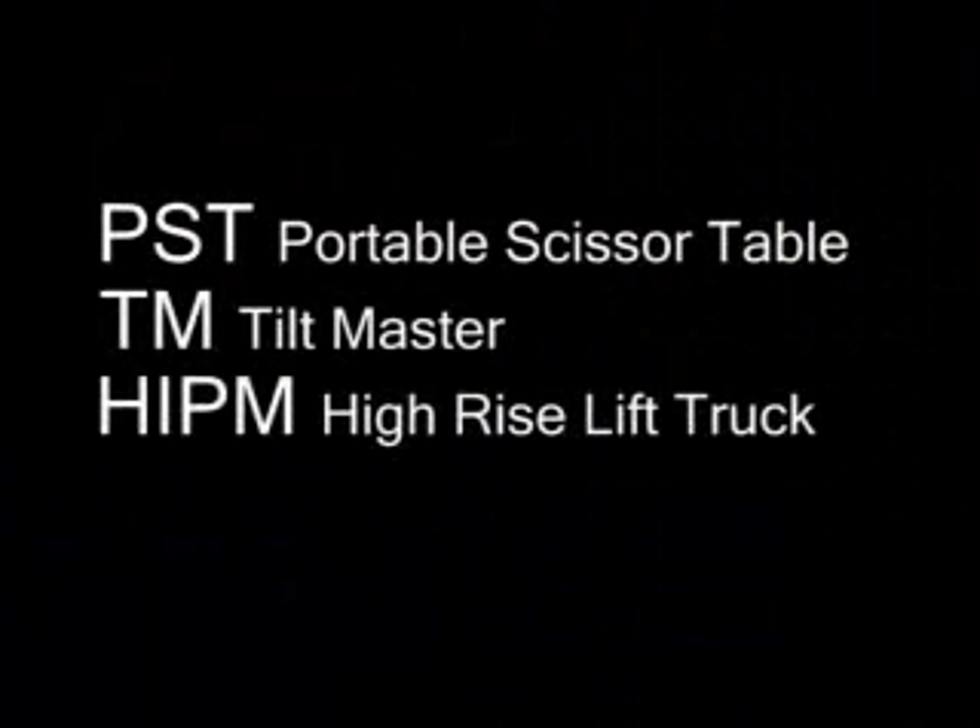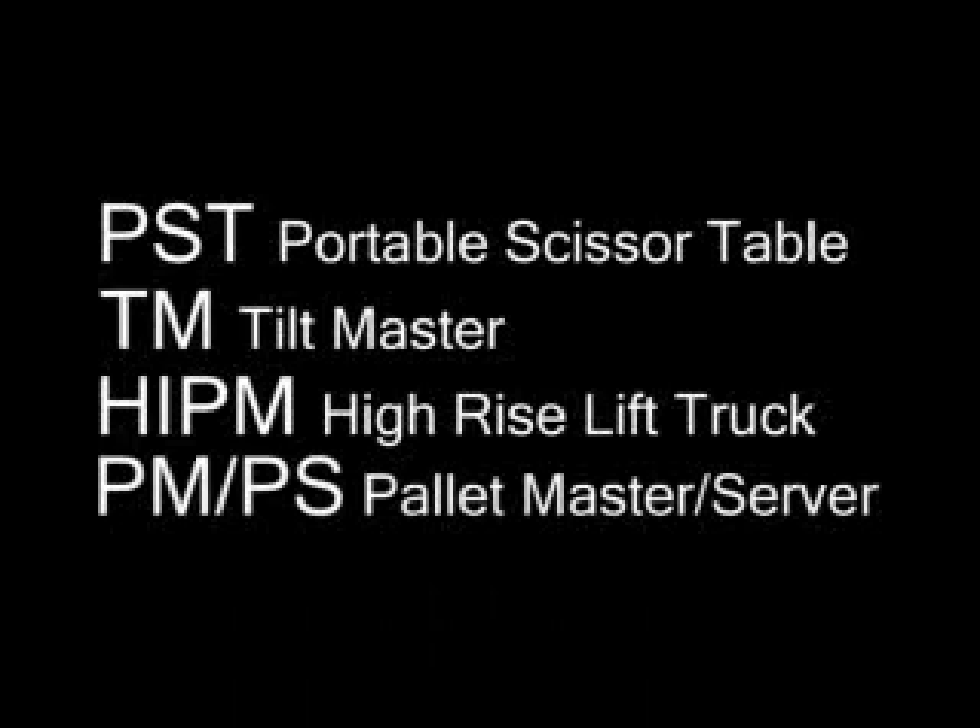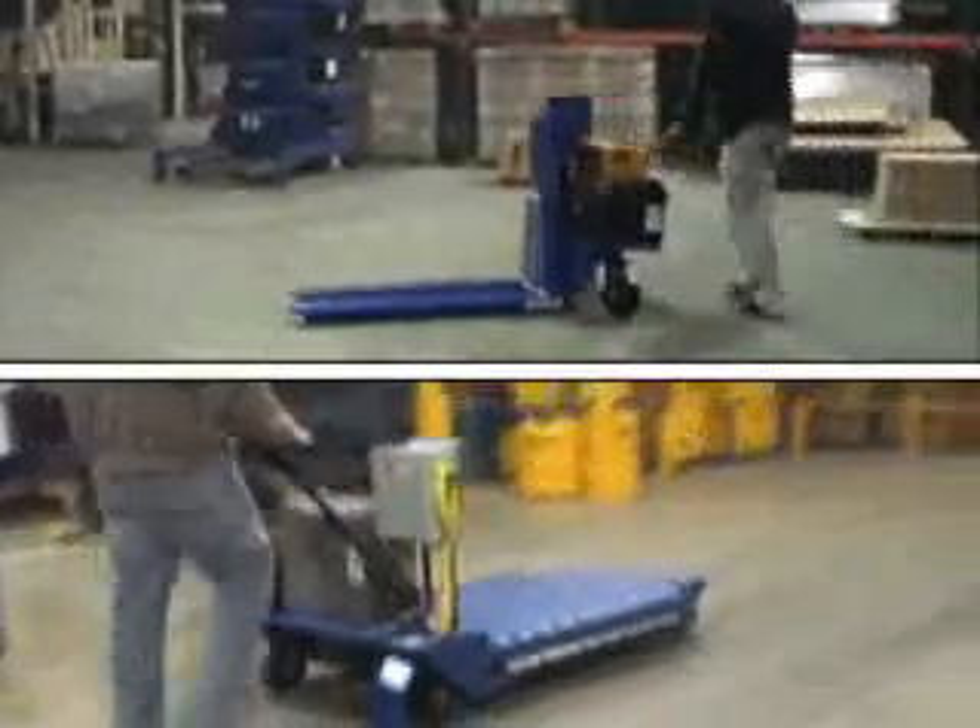Vestil's standard portable scissor tables, tiltmasters, high-rise lift trucks, and palletmasters are proven in the field to reduce worker fatigue and injury. Adding a power traction drive system to any of these units multiplies this effect many fold, as the stress required to propel the units from place to place is virtually eliminated.